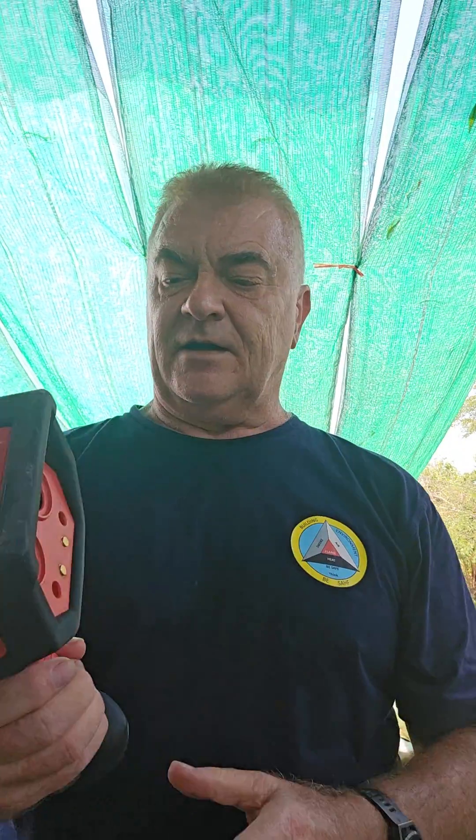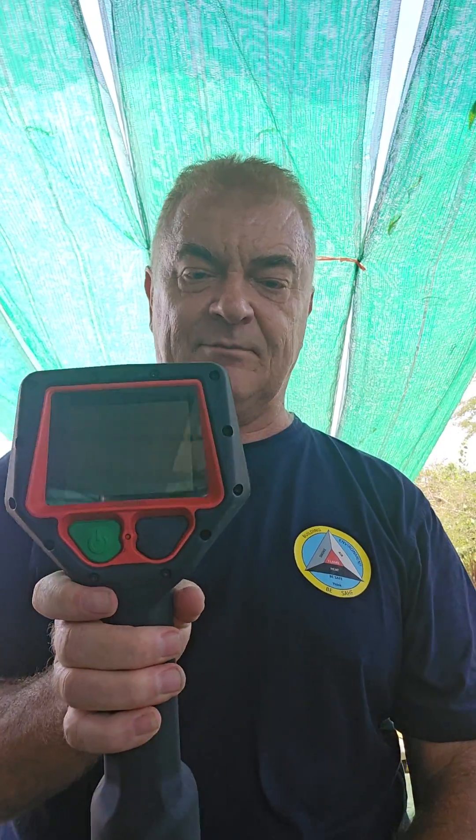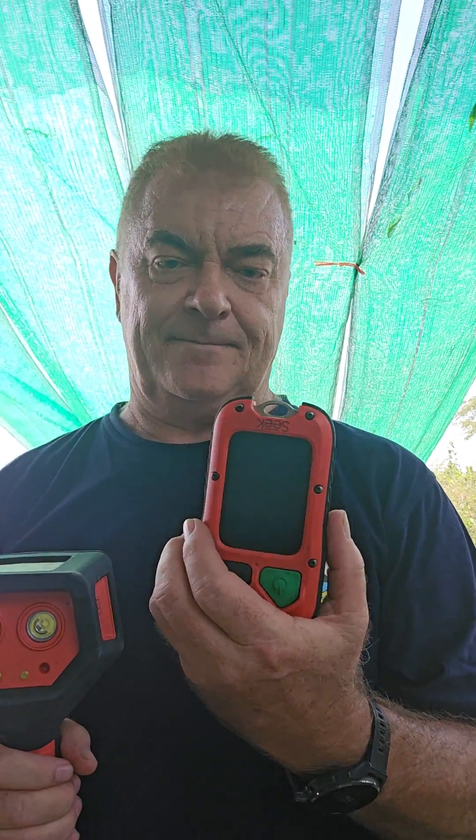Brilliant unit. The other one I want to show you is the Attack Pro. This is a larger form factor and a larger screen, similar features, outstanding torch, different modes, and you've got the ability to record. Really high quality camera for that application. I'd see one of these and three of these being the minimum on a firefighting appliance these days.